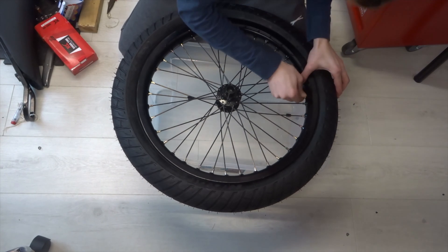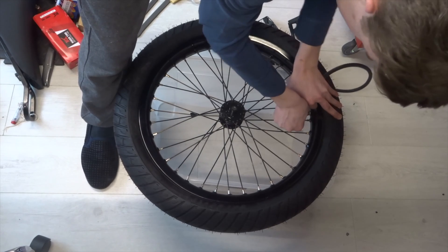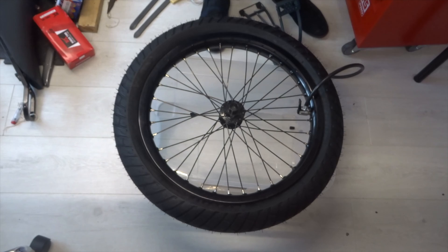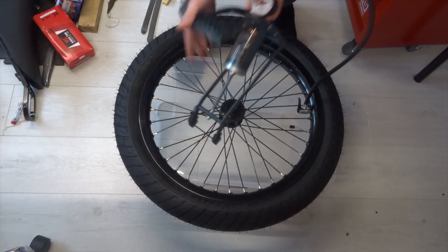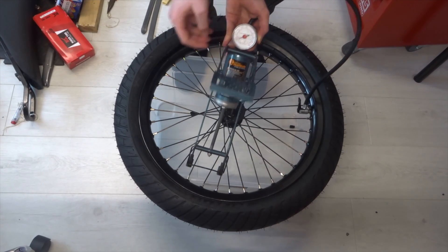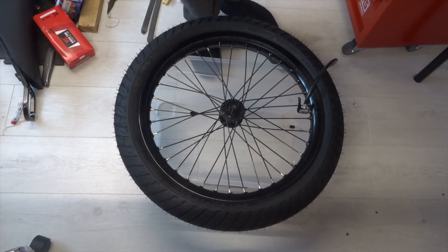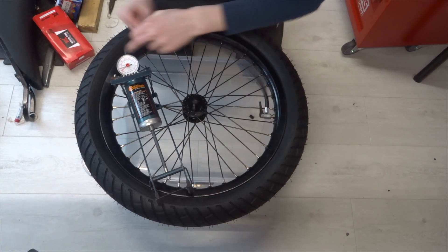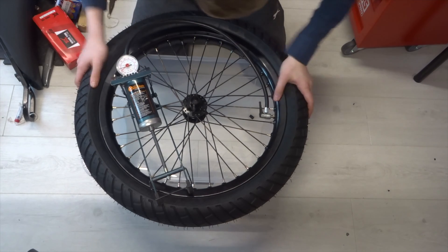Now pull the valve core through and tighten the nut just enough to get an air pump on it. Air shouldn't really be coming in or out much at this stage. Pump it up to about 20 psi and leave it for a bit to see if it holds pressure — this is where you find out if there are any leaks. After about half an hour, still on 20 psi. A tiny bit of air came out, so yeah — successful.